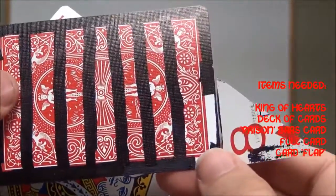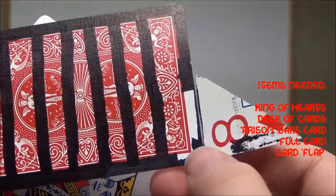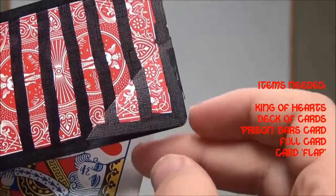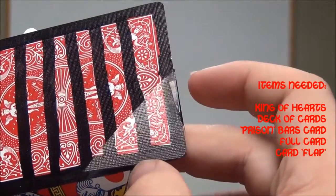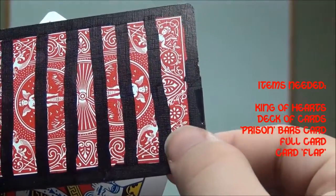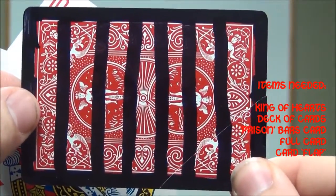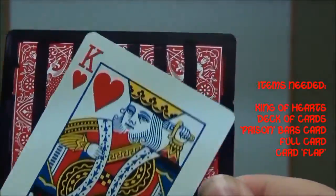So what I did is I cut off a corner of one card, and then put a piece of tape so that it flips, and then I left the corner open. There's tape from here to here — you can actually kind of see it in the light — so it goes from here to here, and then you close it, and then you draw out that whole prison box, or the prison bars on there.